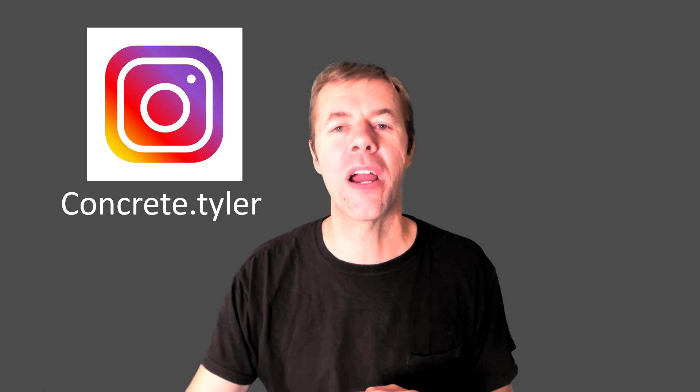Thank you so much for watching this video. Give me a thumbs up if you liked it. Leave me a comment in the area below — tell me about your concrete ideas, I want to hear them. And check me out on Instagram at concrete.tyler.